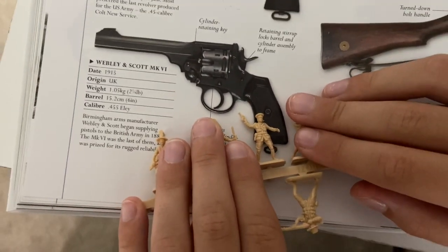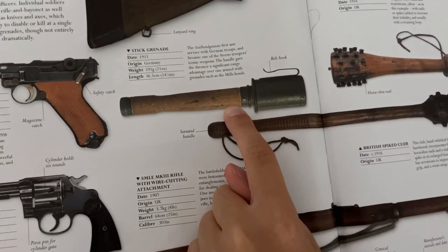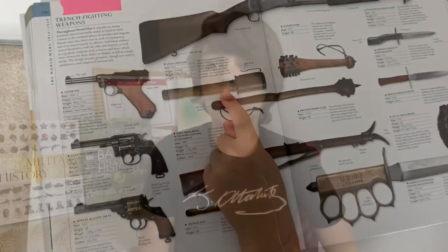The officers carry the Webley Scott Mark Six, which won no award for reliability. They also have stick grenades, which were very popular in this period.